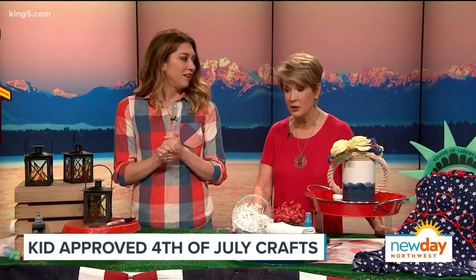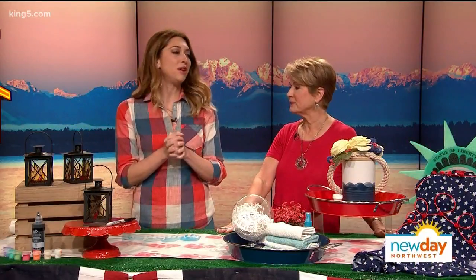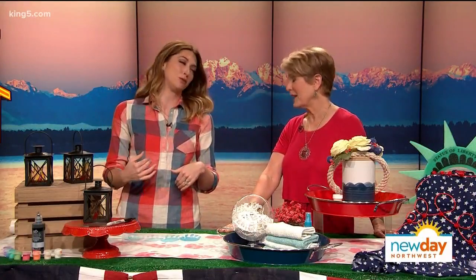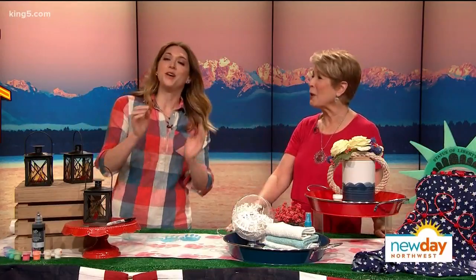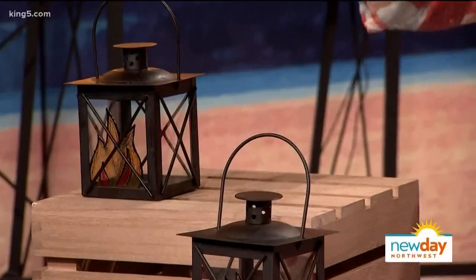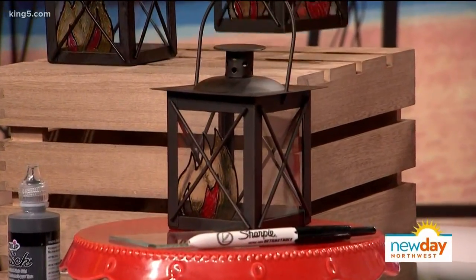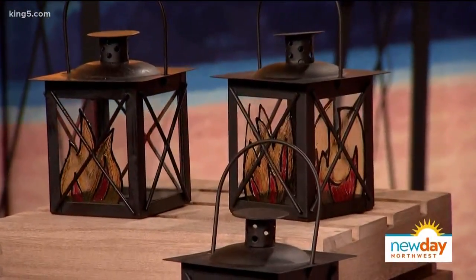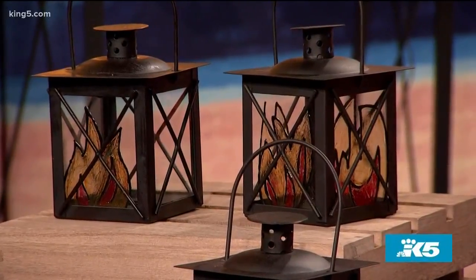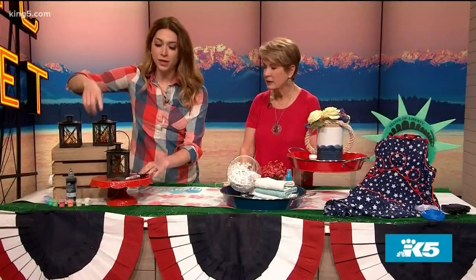We want the kids to feel like they have something to do. Let's talk about the table runners and the lanterns. So I want to get my kids involved — give them activities they can do that I don't have to micromanage. The midnight run of Paul Revere is the theme of this one. It's a little lantern and it is a stained glass painting craft. It's great for tabletop decor because you actually put a candle in it and it glows.